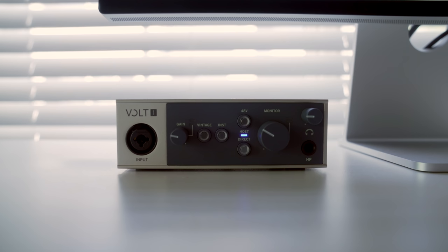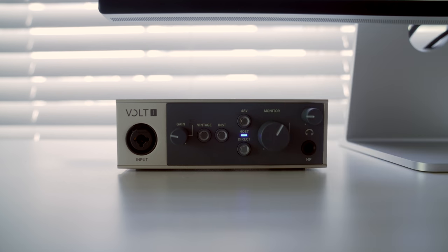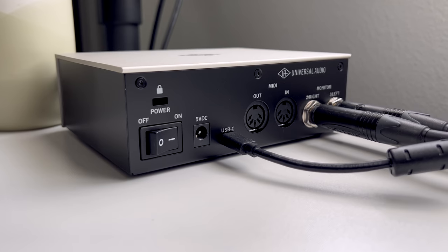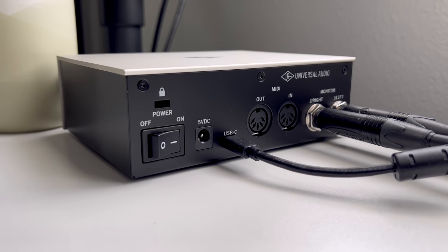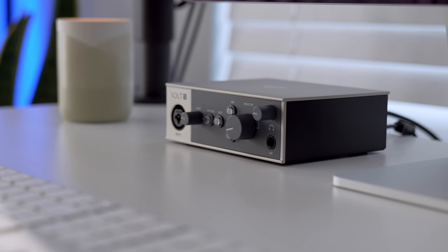Tying the whole audio setup together, for the interface I didn't need anything extravagant — mainly just compact and bus-powered — so I went with the UA Volt 1. It connects via USB-C so it's a great option for a MacBook as well. It has a combo jack on the front supporting XLR or quarter-inch, so I can plug in my mic for voiceovers or even plug in my bass direct. It also has a headphone jack on the front which is much easier access than the one on the back of the Mac Studio, and it supports up to 24-bit/192kHz which is great if you take advantage of lossless on Apple Music.